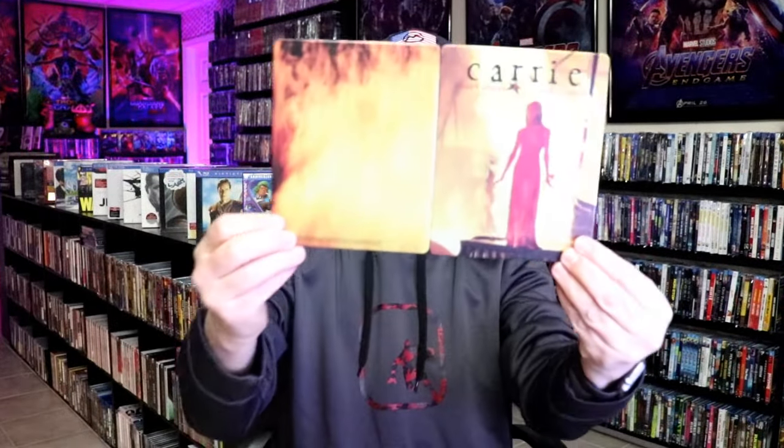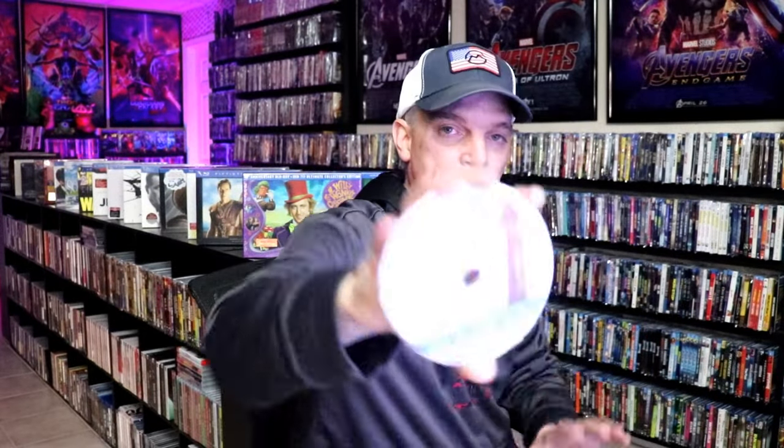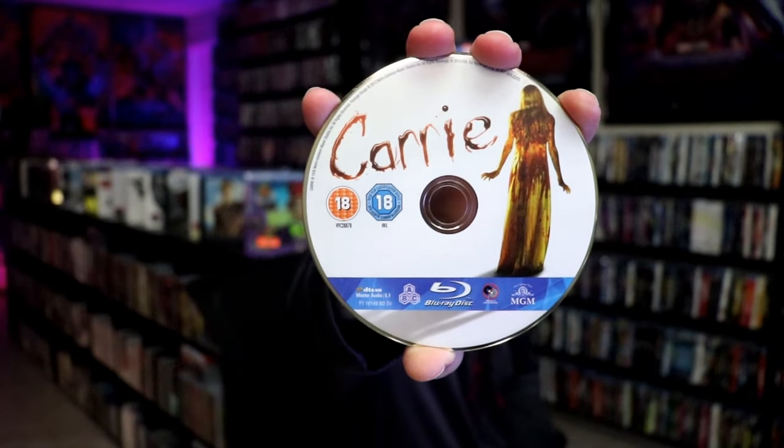We open it up. We have our front and back together, so really nice looking images. On the inside, it does come with just the one disc. We have our Blu-Ray disc here with some disc art. And we do have some inside artwork.